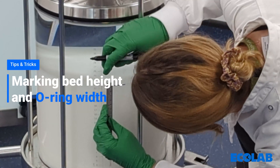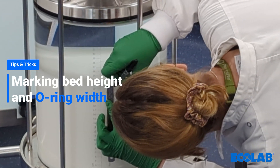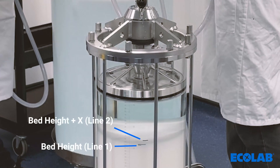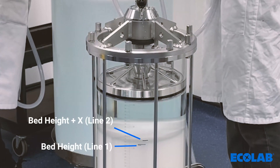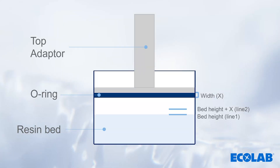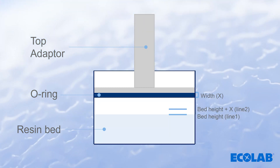Once the bed has stabilized, mark the bed height on the column. A useful tip when packing is to mark a second line above the target bed height, which corresponds to the distance between the bottom of the column head and the bottom of the O-ring. This can make it easier to discern when the target bed height has been reached and avoid over-compression or under-compression of the bed.